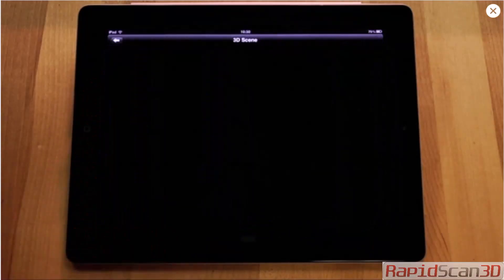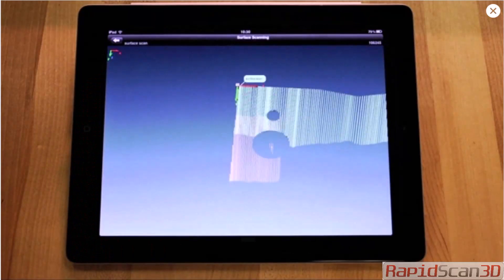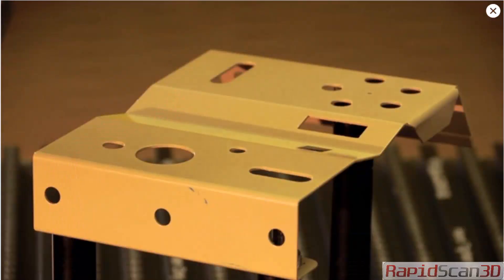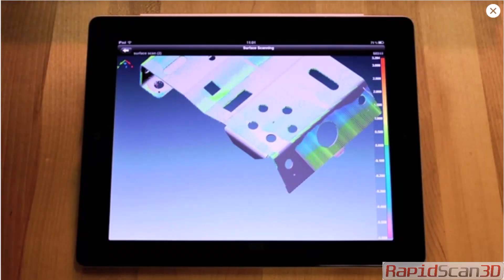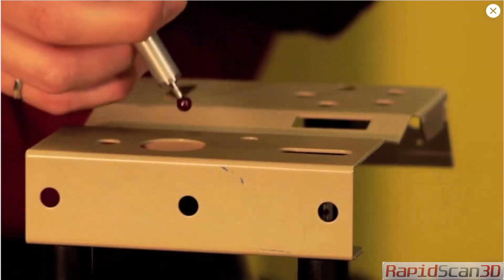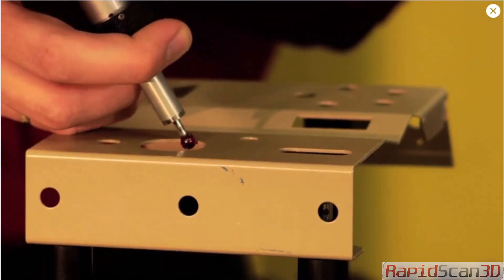Now let's take a closer look at 3D scene display mode, which helps you see laser scans directly on the mobile device while they are being captured. You'll even be able to do real-time comparison to a reference model while scanning. When probing, the 3D scene display mode gives you intelligent visual guidance so that you can probe specific areas with better visual feedback.